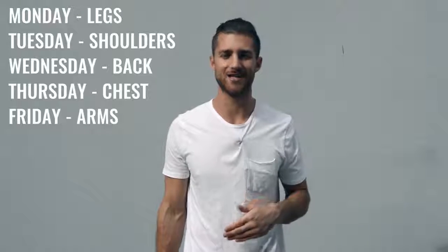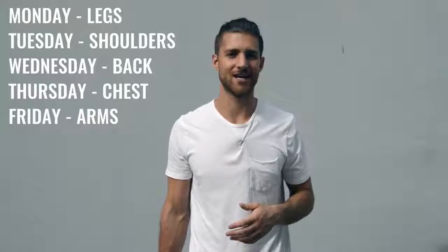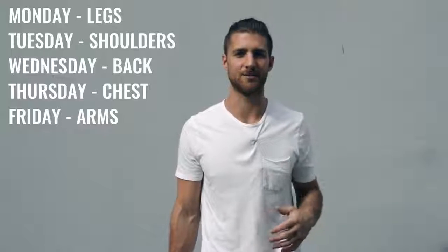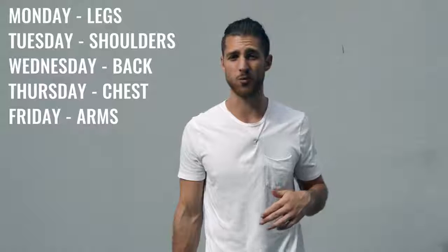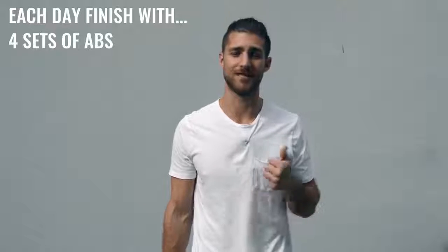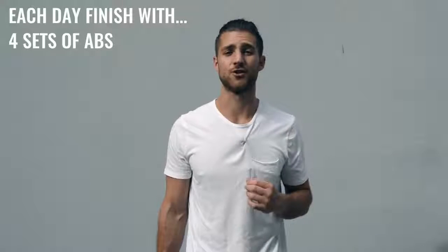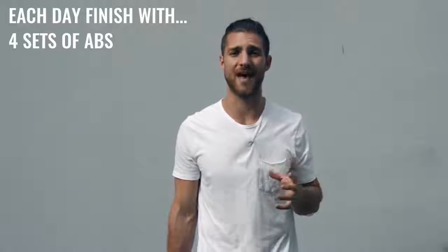With that explosive weight training, split up your body parts five days Monday through Friday, hitting a different muscle group each day. For example: Monday legs, Tuesday shoulders, Wednesday back, Thursday chest, Friday biceps and triceps. At the end of each weight workout, you're also going to incorporate ab work. You'll have about 15 minutes left in your workout after the skipping and weight training, and you're going to finish with a circuit of at least four sets of abs.